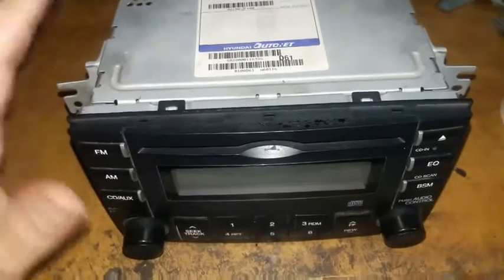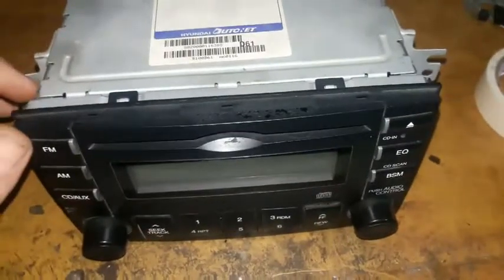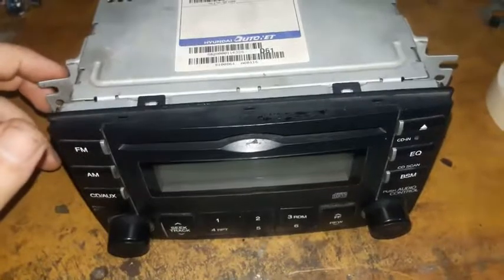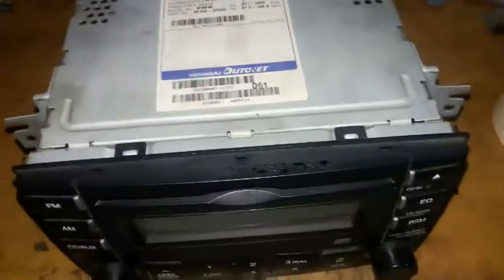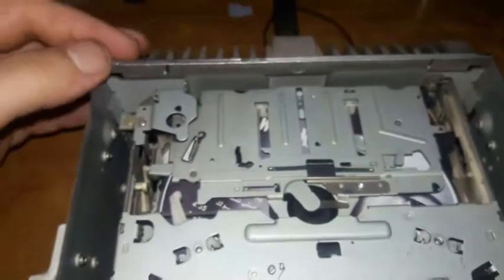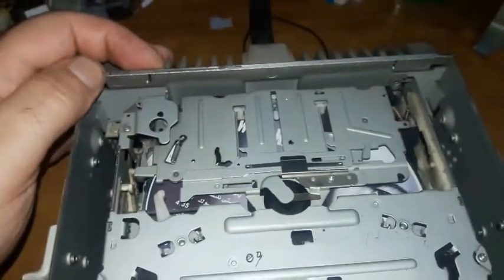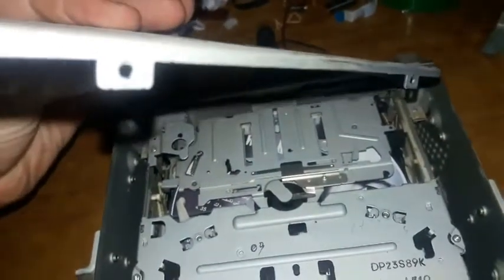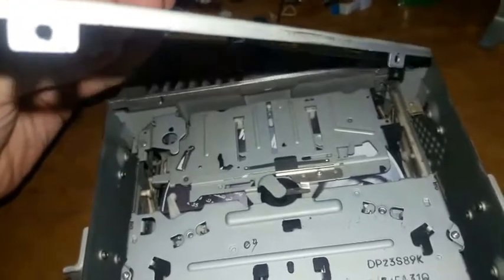I'm going to connect this to a 12 volt power supply and see what happens, but first I'm going to pull the hood up. I pulled the hood up very easily because there are two screws — these two over here — and they have not been installed. Someone was definitely in here before because these screws are missing.